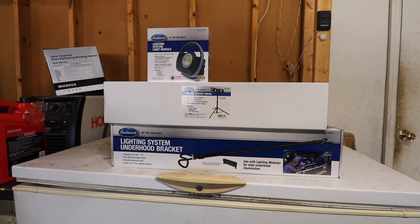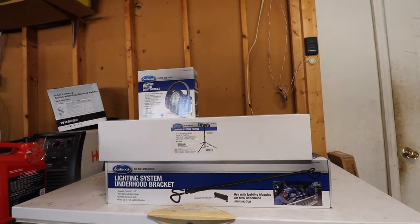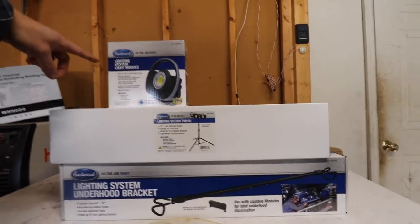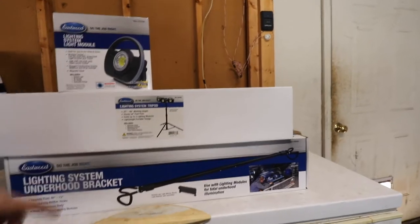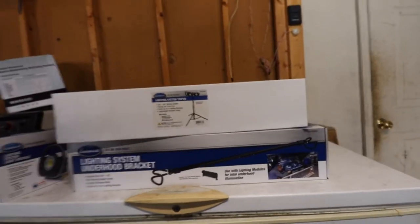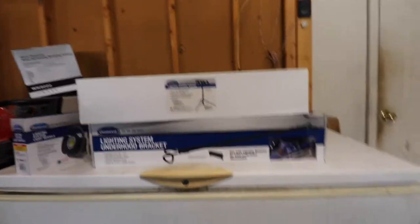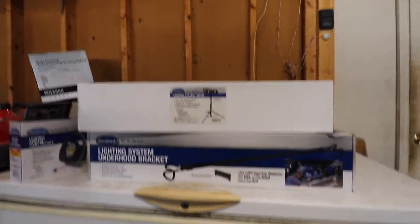Let's go ahead and get to unboxing this product. I've ordered the Eastwood modular light system with under-hood bracket and tripod. As you can see, it comes with a lighting system, light module, tripod — which is actually pretty heavy even being aluminum — and the lighting system under-hood bracket, which I think is kind of cool. The price on it is not too bad — it goes for about $88-85.